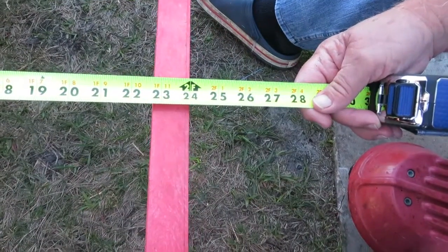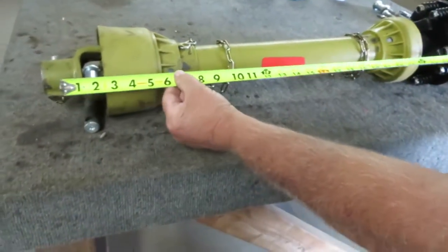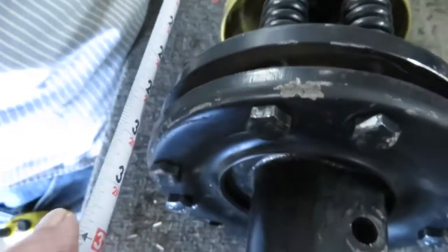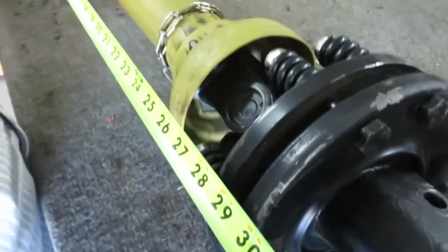When we did that it's around 22 inches, so the grand total is 36 inches. Now we're going to measure the shaft from pin to pin — the hole where it goes — and that one's about 32 inches.